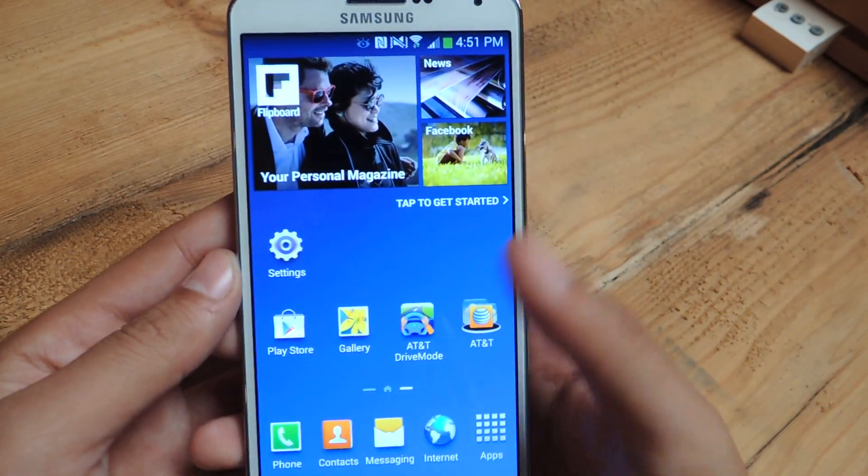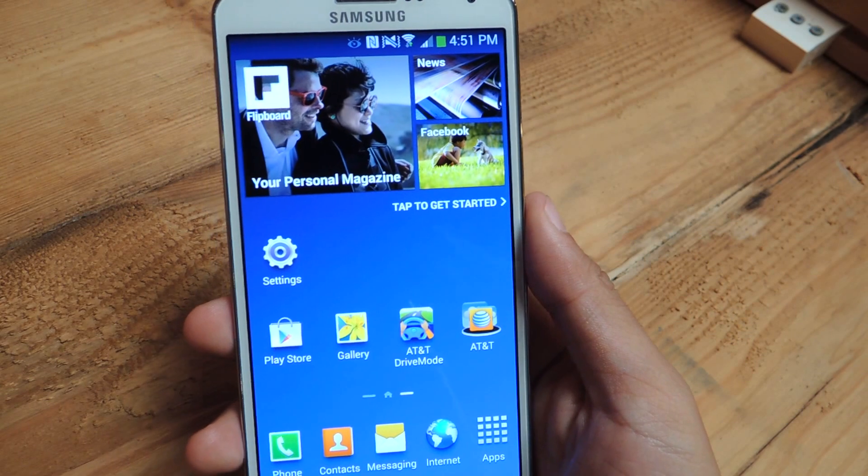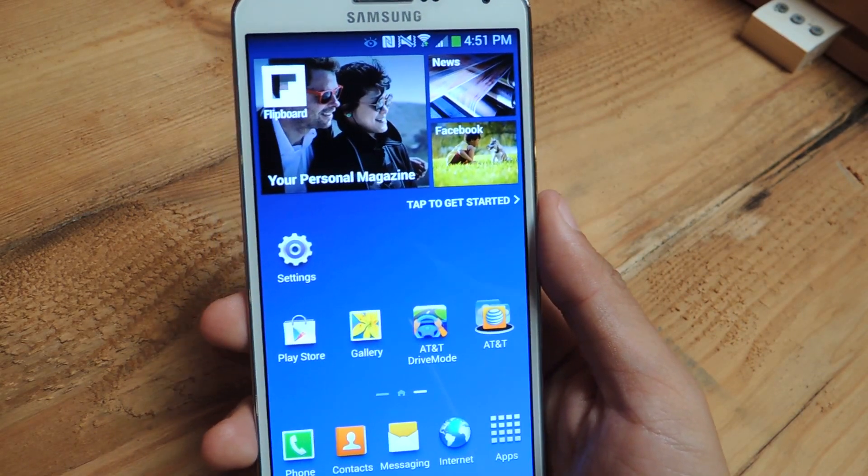Alright, well that's it. Thanks guys. Don't forget to like, comment, subscribe, and check out the full tutorial over at Galaxy Note 3 SoftModder.